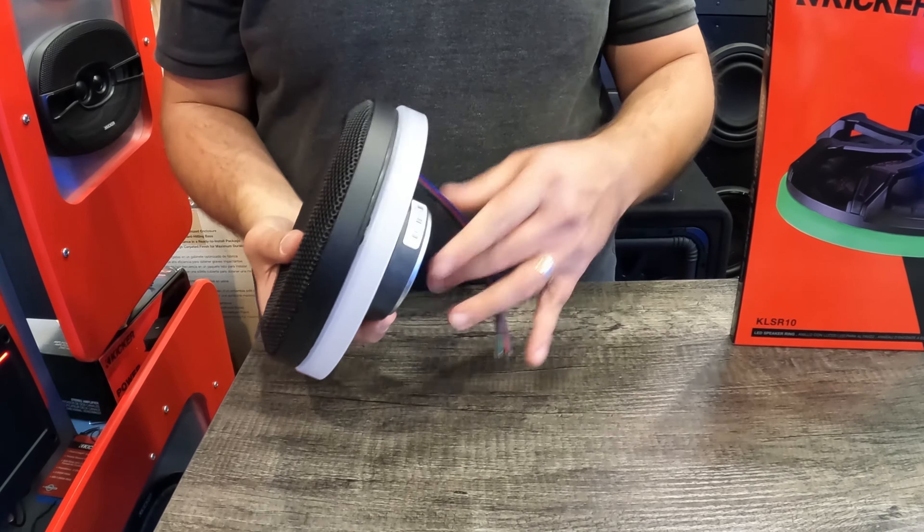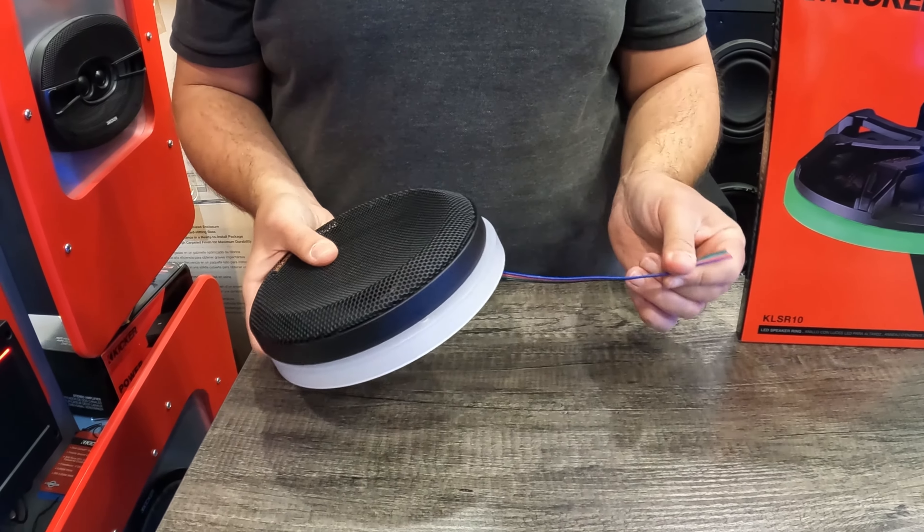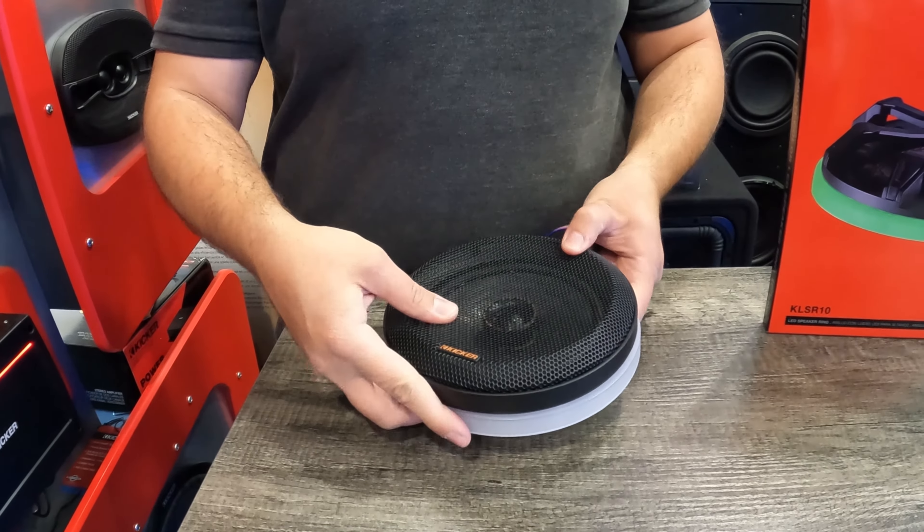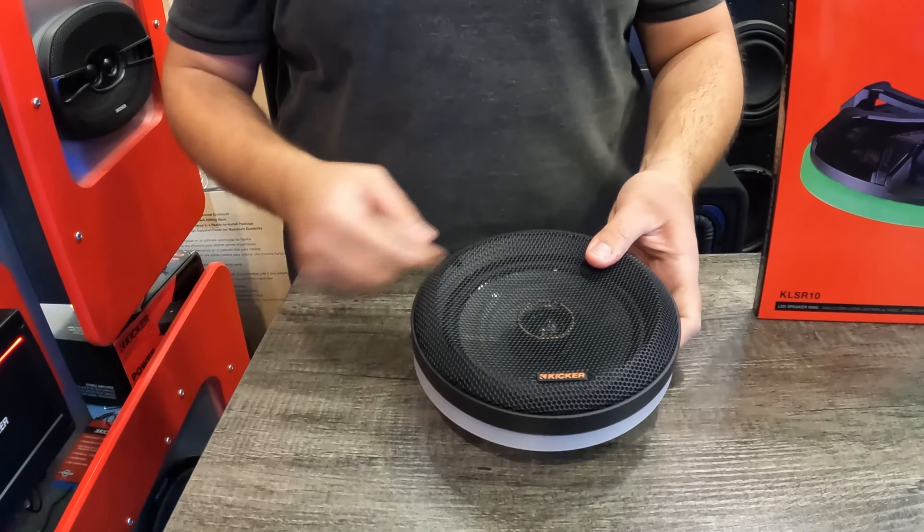So it just looks like this. I'll hook it up so you guys can see how the colors look too. This is all weatherproof, so if you're going to use it for a marine application it's fine, or for an outdoor application as well.